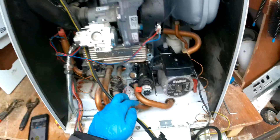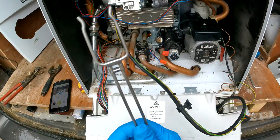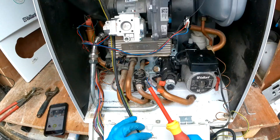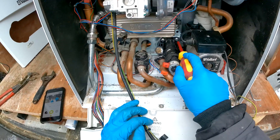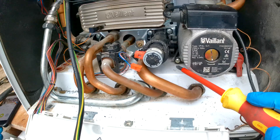To get started, we're going to undo this electrical connection here — push it and pull it up — and then we have the clip that's holding it to the pump. Pull that and it should come out.